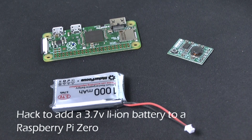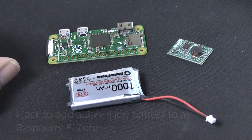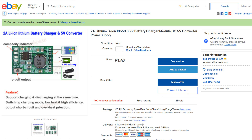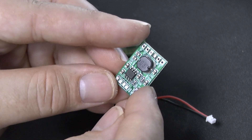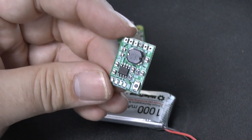Hello, today I just want to show you how to do a quick hack to add a 3.7V lithium-ion battery to a Raspberry Pi Zero. The way I did it, I found a little power board on eBay — it's known as a 2A lithium-ion 18650 3.7V battery charger module, DC 5V converter power supply. This little board is exactly what I needed, in that it allowed me to not only charge the lithium-ion battery, but also power my Raspberry Pi at the same time.